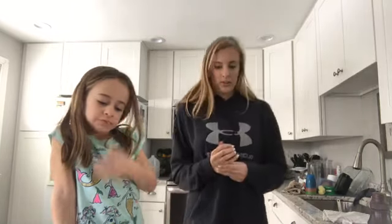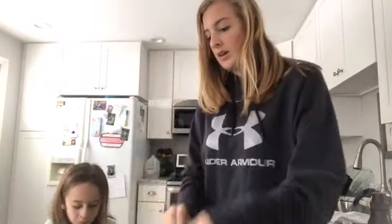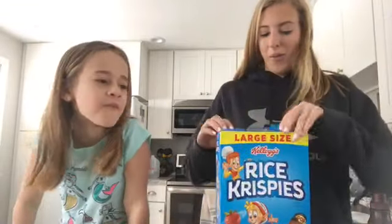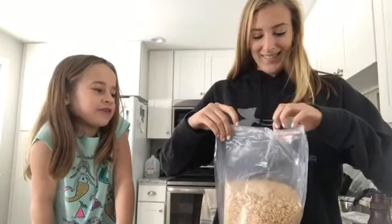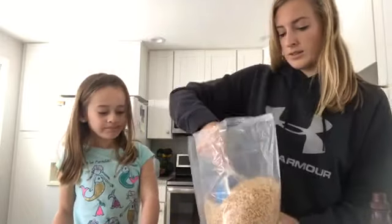So while that is melting, we're going to put these in here and then measure out the Rice Krispies while the butter melts. Don't eat them! I ate seven so far — or maybe like ten. All right, so we need three cups in each bowl. I'll do one and then you can do the next.